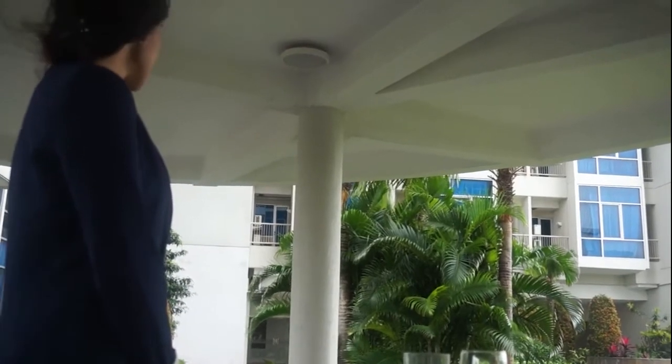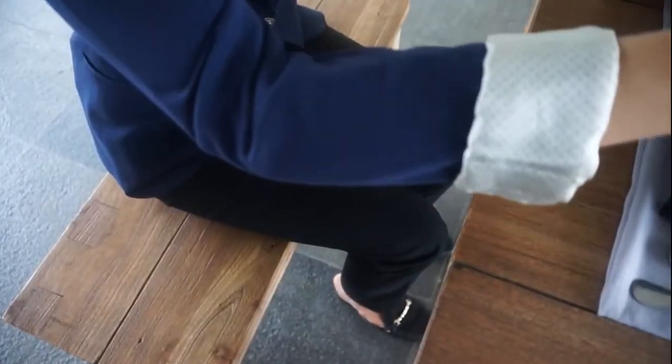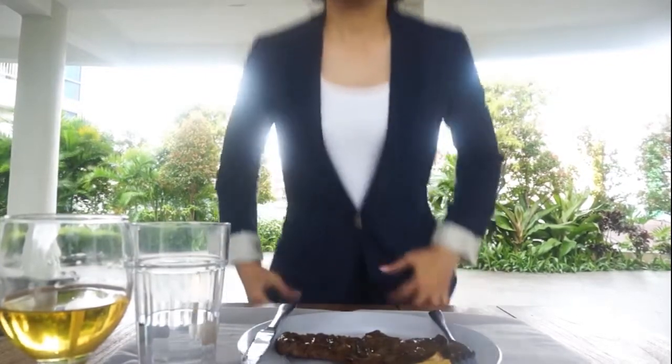Always wait until everyone is present at the table before taking your seat. Always place your napkin on your lap. Always excuse yourself if you feel the need to leave the table in the middle of the meal, and place your napkin on your chair. When you have finished, lay your knife and fork beside one another across your plate. Then wait for your hostess to rise before leaving the table yourself.